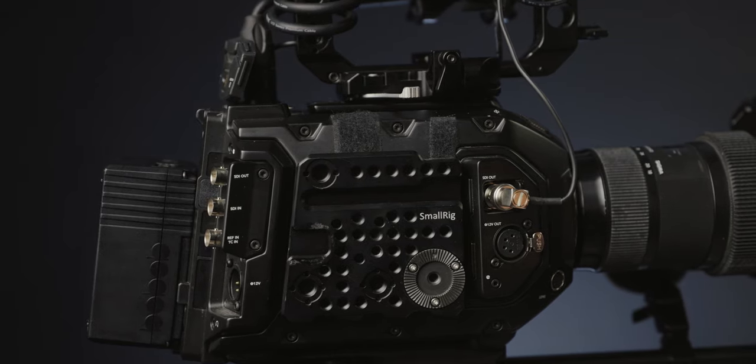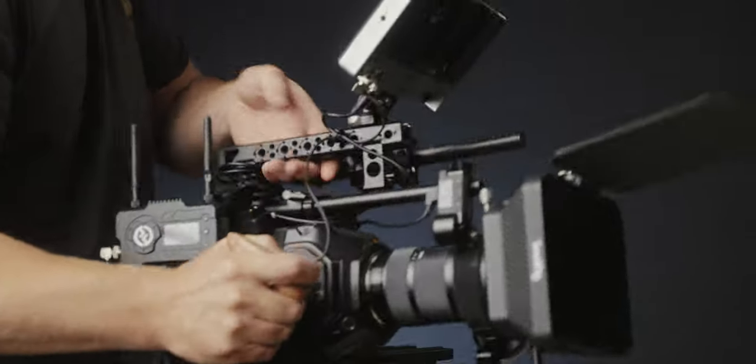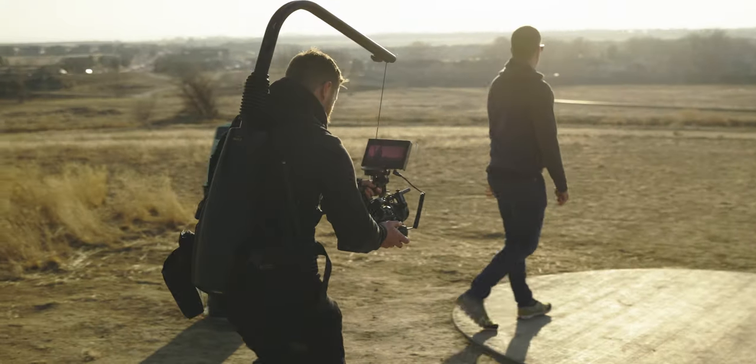Below that we have this side handle, also made by SmallRig. This plate is loaded with attachments — it has a NATO rail, so if you have a handle or monitor mount with NATO rail you can use that, plus a cold shoe mount. This is typically where I'll put a Mars 400S Pro to send a video feed out to a client if I've got a video village set up. It's still unobstructed if I need to use the side handle, which attaches to the Arri rosette plate built into the side plate.